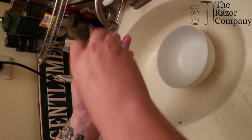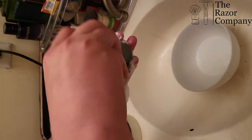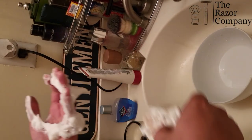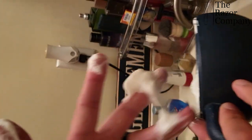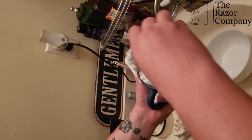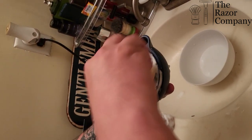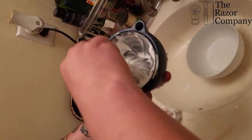Now keep in mind this is not a face shaving soap, so do not attempt to lather and shave with it. This is strictly made for the purpose of cleaning your brushes. I know it makes a good lather, but I wouldn't recommend shaving with it - it's not meant for that purpose.